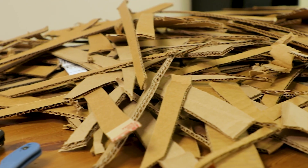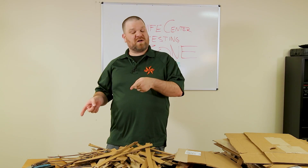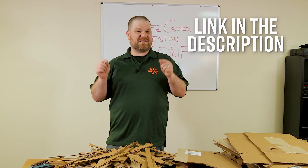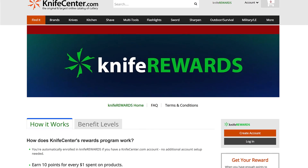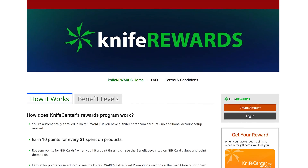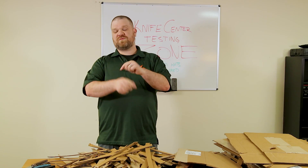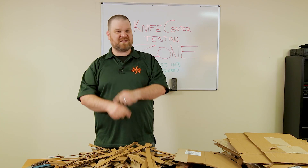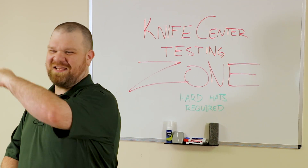Let me know what you think down in the comments, and let me know your favorite cardboard cutters as well. If you want to get your hands on any of these, we'll leave links in the description to KnifeCenter.com. Make sure you sign up for our KnifeREWARDS program so you'll earn free money to spend on your next purchase. I'm David C. Andersen coming at you from KnifeCenter's top-secret, spared-no-expense, state-of-the-art testing zone — see you next time.